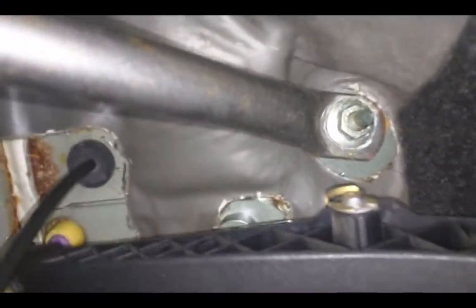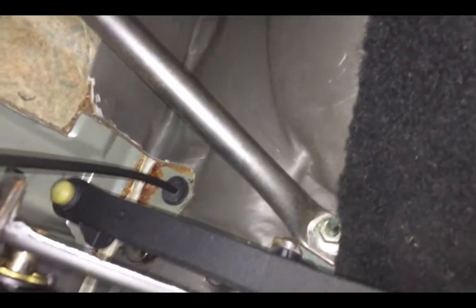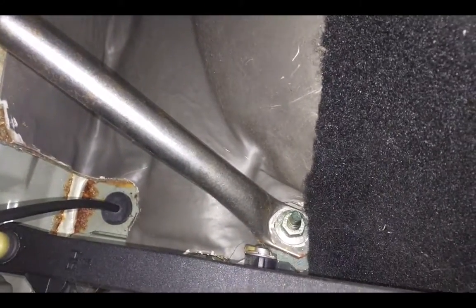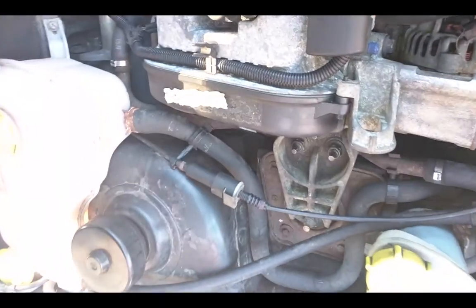Right down here where the gas pedal is, the end of the cable is just up there and it doesn't go back to idle position. So let's look at it outside — if you look under the hood, it comes out from the cabin.